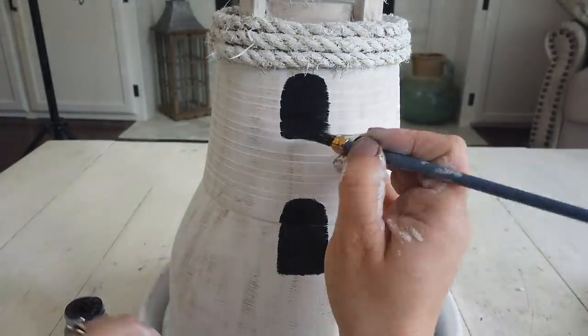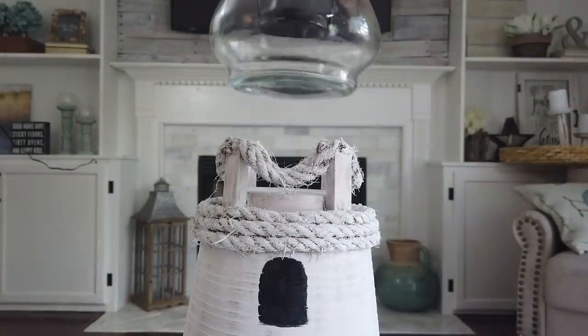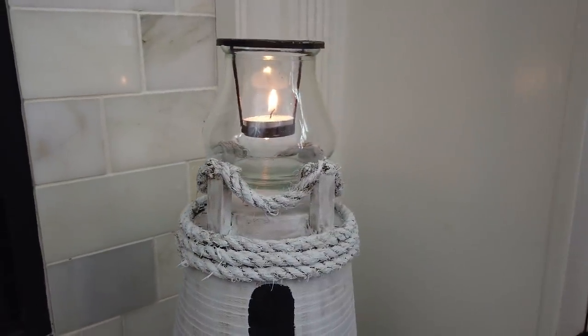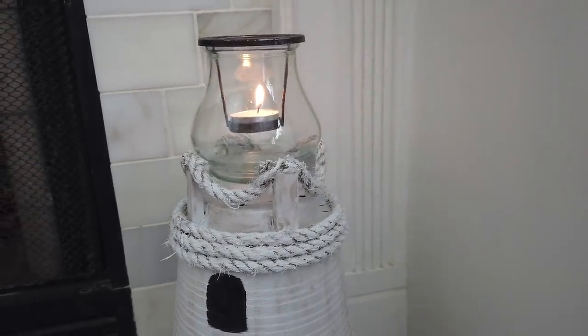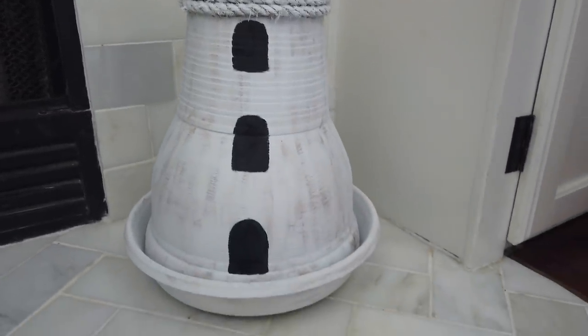After the windows were all finished, the only thing left was to add the candle holder on top for the lighthouse effect. It just rests in between the Jenga blocks — it doesn't sit all the way down on top of the pot. I love how this turned out. It looks so pretty with the candle on it and is perfect for that nautical coastal decor.